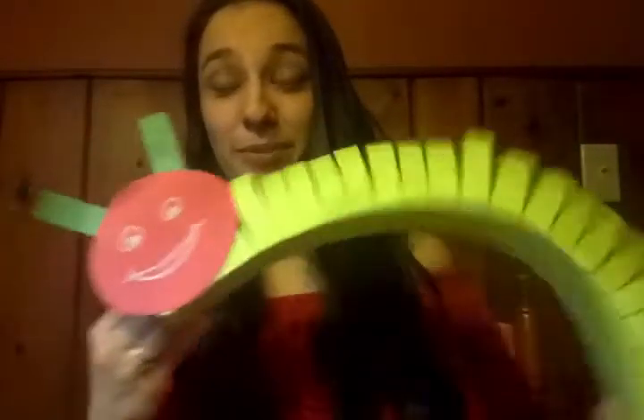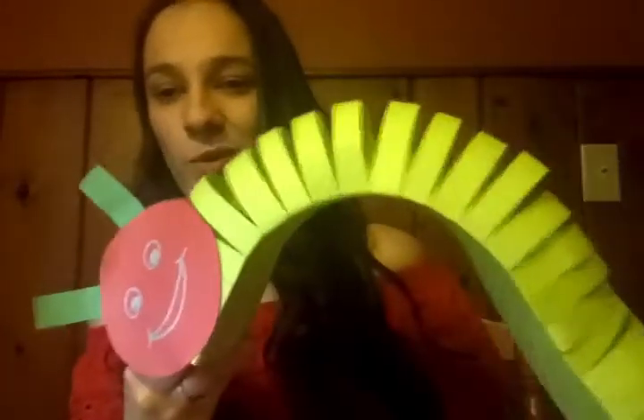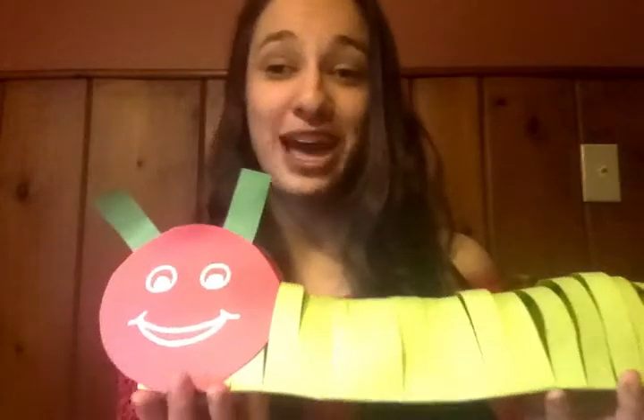So today our craft is going to be one of the things that God made — something that you can find in your yard if you look hard enough. It's this caterpillar. And I really like this craft because this caterpillar moves. And even though he looks really cool, this is actually very, very simple to make and it doesn't take that long either. So I'm going to show you how to make this caterpillar.